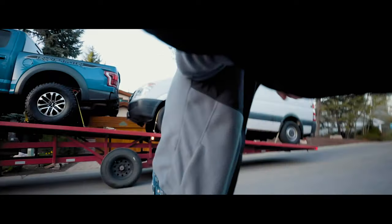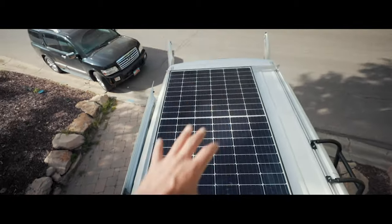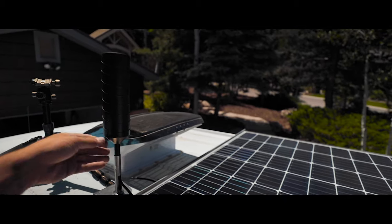It's been over two months since first taking delivery of the van and so far it's gone from being a dirty work van to the beginnings of a tiny home on wheels. I had been struggling quite a bit with my diesel heater but after a super solid weekend of work I finally got it up and running and installed a WeBoost cell booster.